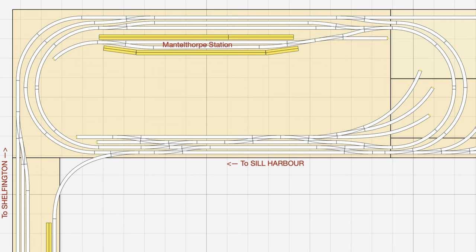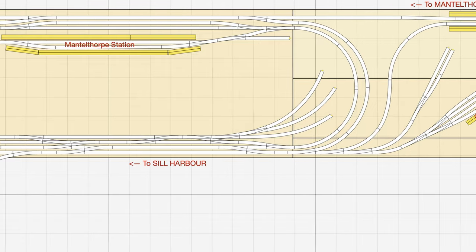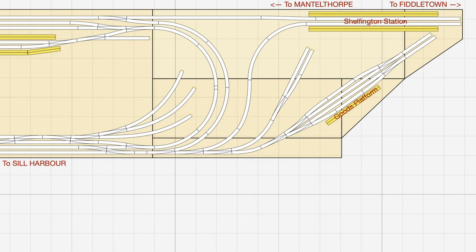The new layout of the station has also saved quite a lot of space on the baseboard that can now be utilized for infrastructure. Moving over to Shelfington, the station area here has remained largely similar to how it has been for quite some time. However I've brought the station slightly further towards the front of the baseboard to give a little more room for the platform against the back scene.